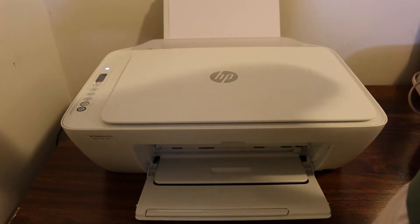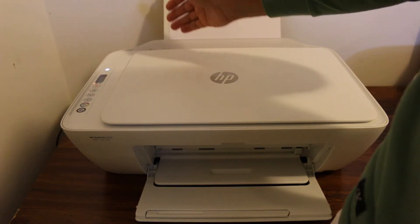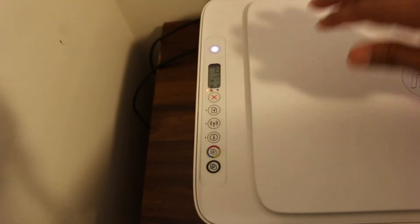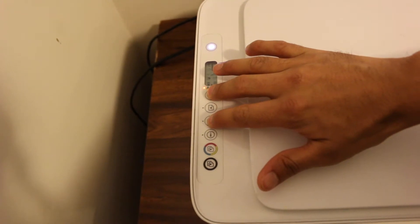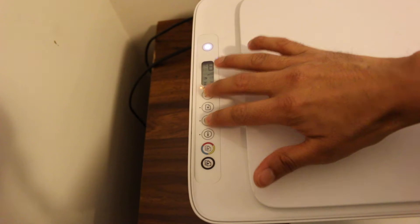Once it is on, press and hold the cancel and the wireless button together for five seconds — one, two, three, four, five.